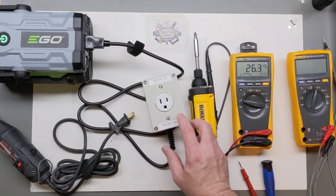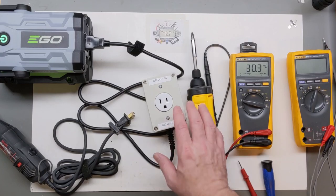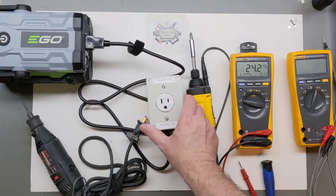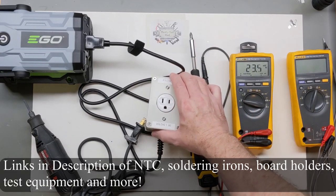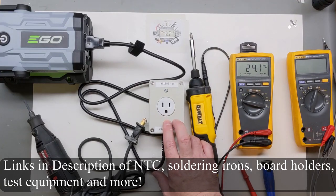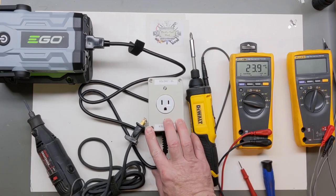I hope you enjoyed this video looking at this small NTC inrush limiter that helped us get our small load started. Don't forget to comment down below and check out some of the links to tools I really like to use on my workbench that might help you out. If you liked the video please like, share, subscribe, and thanks for watching.